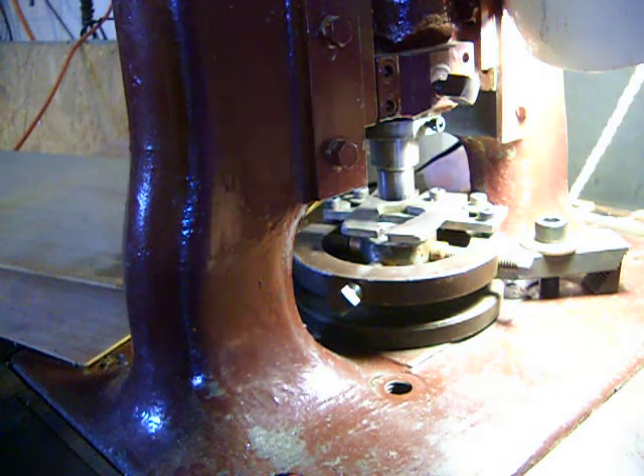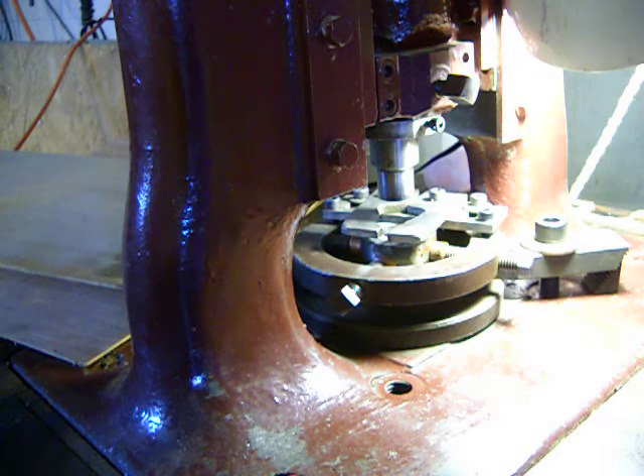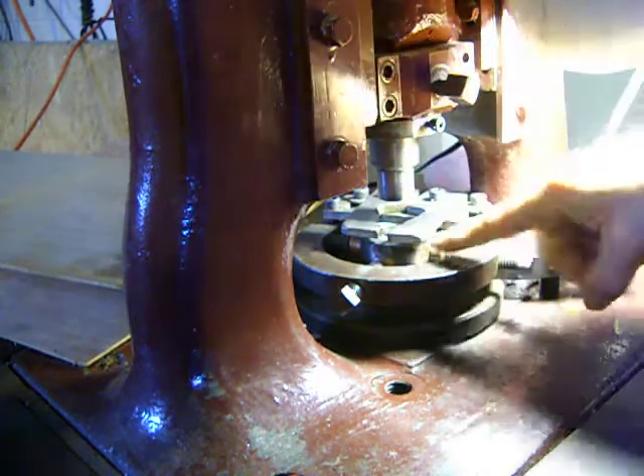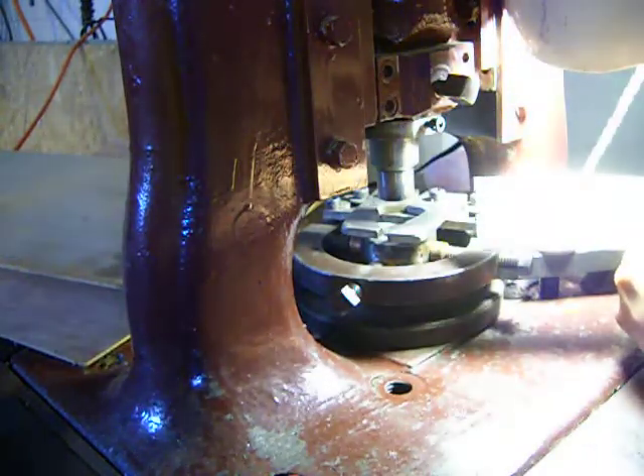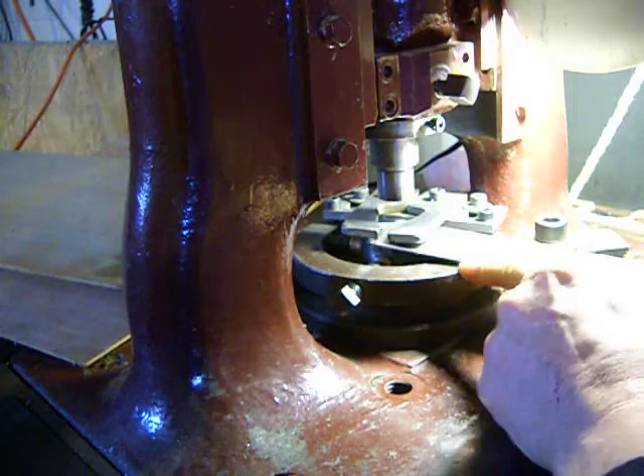We are going to punch some blanks for the iron coin of the faceless man. This is the punch, this is the die, this is the stripper, and this is the piece of metal we're going to punch blanks in.